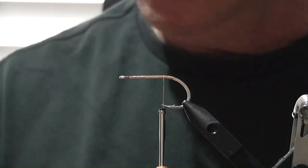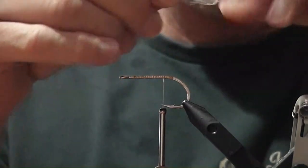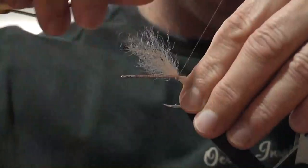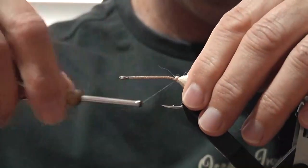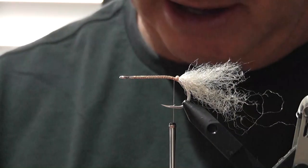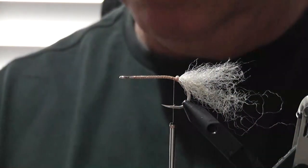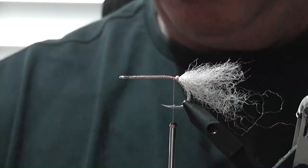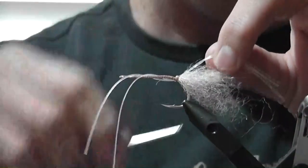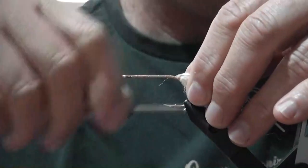First thing I'm going to do is get some EP fiber and just taperize the edges. I'm going to tie this first piece in right at the bend of the hook, first bit facing down the hook - fold that bit over and bring the thread back over it. The idea of that particular piece is really to help hold the legs up on the fly.